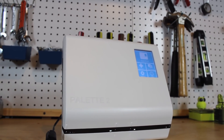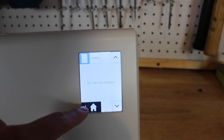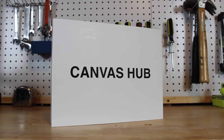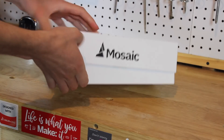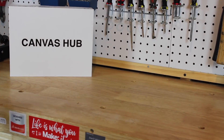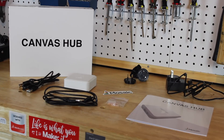To print with the Palette 2, two files are needed: a g-code file for the 3D printer and a Palette 2 file. The hard part is getting them to sync up perfectly — that's where the Canvas Hub comes in. The Canvas Hub links your 3D printer with the Palette 2. Inside the box it comes with the hub, power supply, USB cables, velcro patches, manual, and stickers.